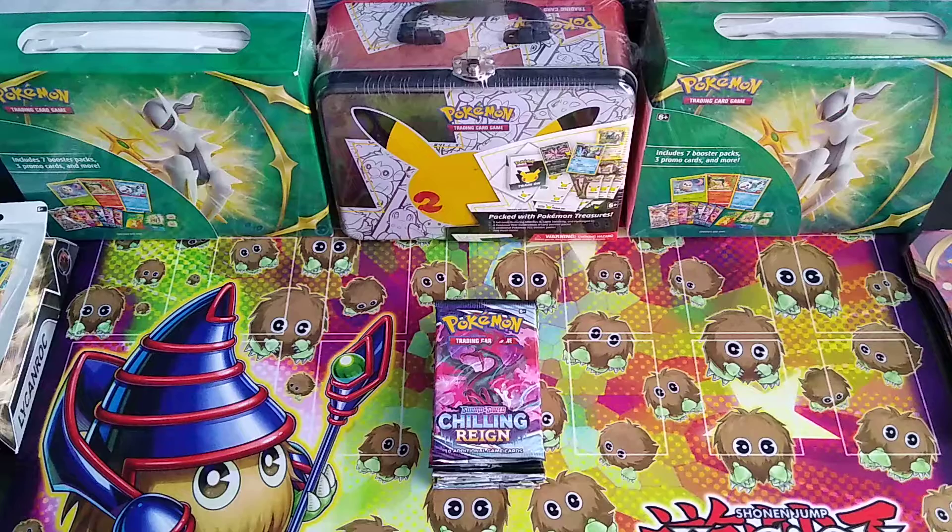These packs are already open, but I don't think I pulled anything out yet. The only one that I did pull was a Necrozma V, which I immediately pulled so I could put that into one of my psychic decks. But anyways, without further ado, let's just dive right into them.